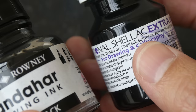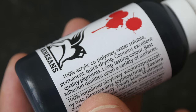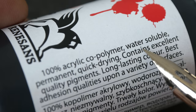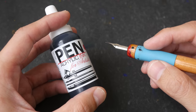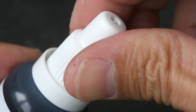Acrylic inks are also pigmented but they are suspended in an acrylic binder. The difference is that acrylic inks flow better, they are more fluid, and you can use them in airbrushes, brushes, dip pens, and even markers. Acrylic inks are supposed to be waterproof or water resistant — one bottle says water soluble, another says permanent. You should always test your ink before using it on actual artworks; the only way to find out the true characteristics is by testing them.